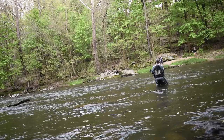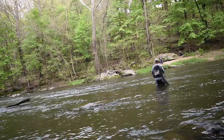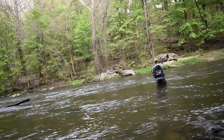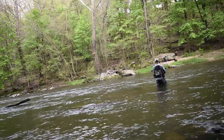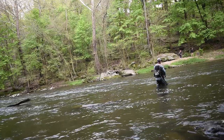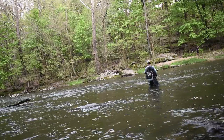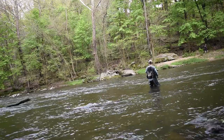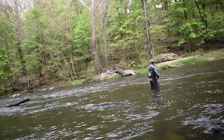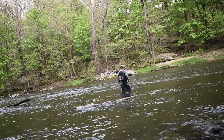Another tip that people don't always think of: I actually go heavier tippet when the water is a bit higher. For this run behind me, if the water was at normal conditions I'd probably fish 7x or maybe 8x, but since the water is a touch higher than normal I'm going to go with 6x. The reason I like to go a little bit heavier tippet is that lighter tippet, even with lighter flies, will just ride on top of the water in heavier current. The heavier tippet, as long as you're casting effectively, is going to break that surface current and the heavy current of the water is actually going to hold that tippet down a little bit faster than lighter tippet would.